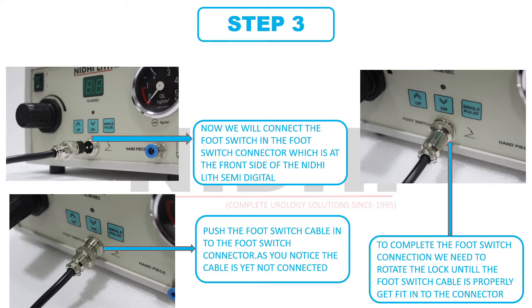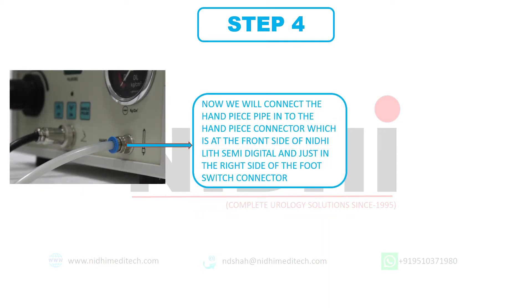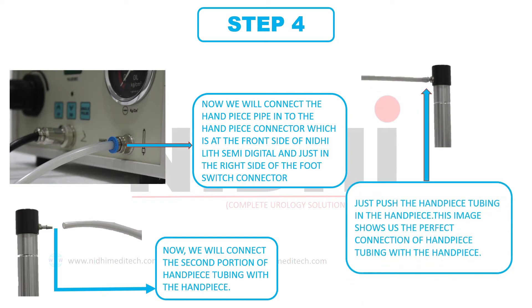Let's move towards step 4. Here we are connecting the handpiece with the control unit. The handpiece connector is at the right side of the earlier footswitch connector. Here we will use the second tubing — the first we have already used in step 1. This handpiece connector is a push-back connector; we simply need to push the handpiece tubing into this connector. Now we need to connect the other portion of this tubing with the handpiece. By gently pushing this tubing into the handpiece, it will connect, and this picture shows the perfect connection of tubing with the handpiece.